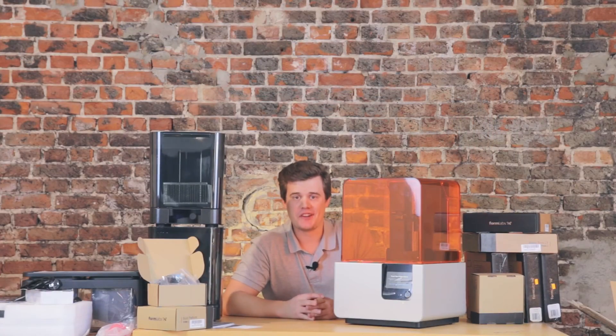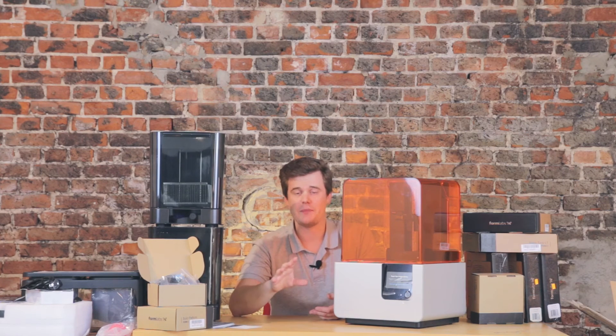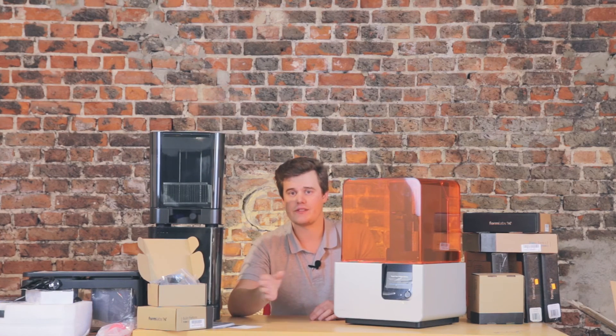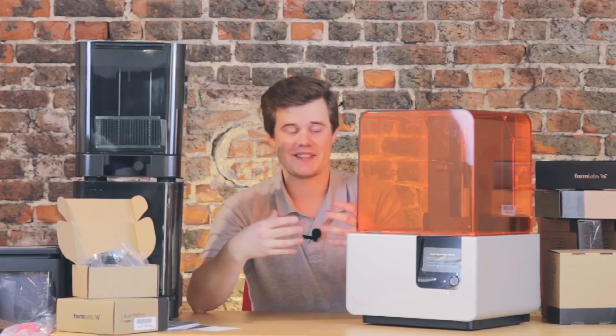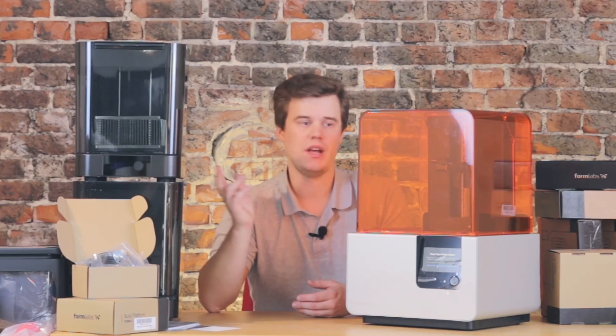With that said, I think we've unboxed this machine. Hope you enjoyed it — I'm very curious to start printing with it. This video won't include the first print because there's a lot to go through and I want to keep the video short. Make sure you subscribe — there will be a video explaining how to get started. We'll go through everything you need to do, including calibration and first startup, and we'll cover how to process prints using the Wash and Cure and everything else.